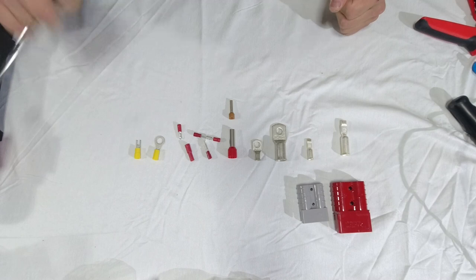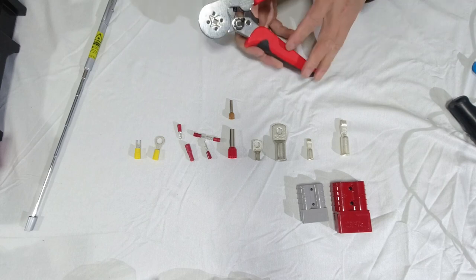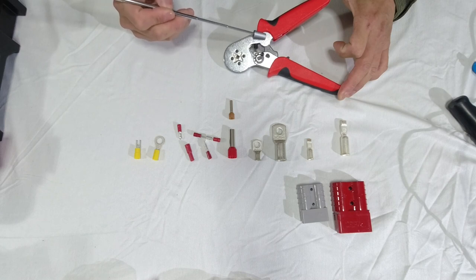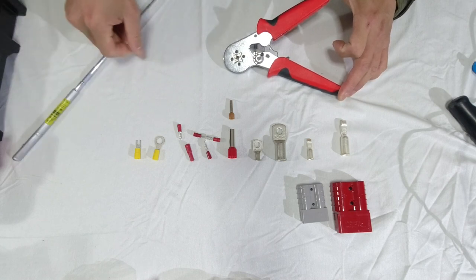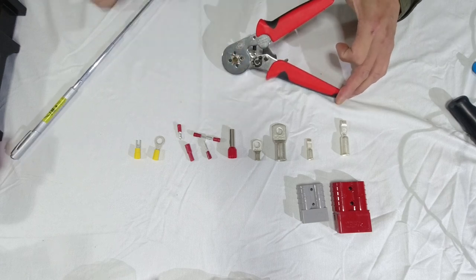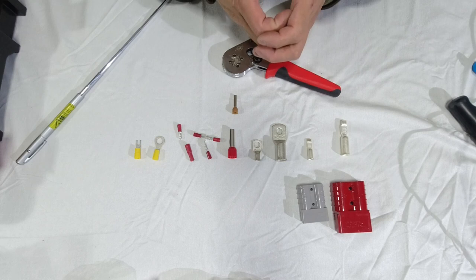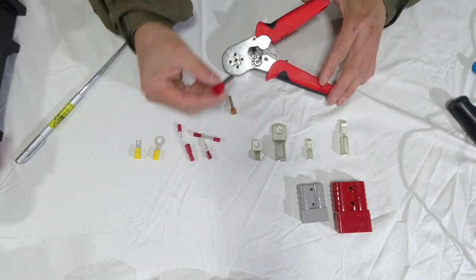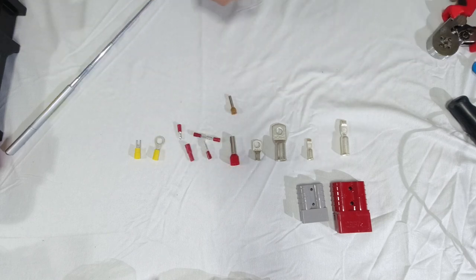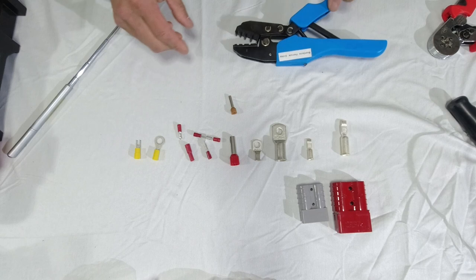For the boot lace ferrule connectors, you would use a tool suited to the diameters. In this case, this tool fits 0.25 to 10mm² wire. You fit the wire in here, push it in, and then squeeze hard — what it does is create a square crimp. Now this big ferrule doesn't fit this tool, so you have to have another tool. This is where if you had replaceable dies, you'd be able to handle that.